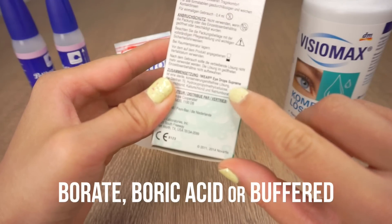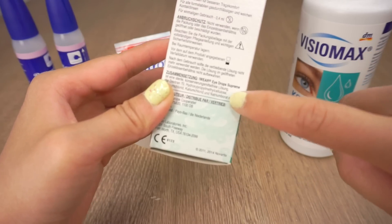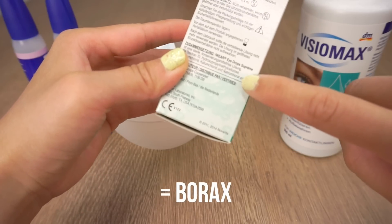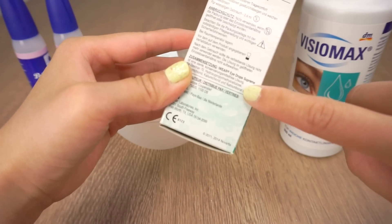Look for the words sodium borate, boric acid, or buffered saline solution on the packaging. This means that it actually contains borax, so it's perfect for making slime if you live in a country where the pure version is banned.